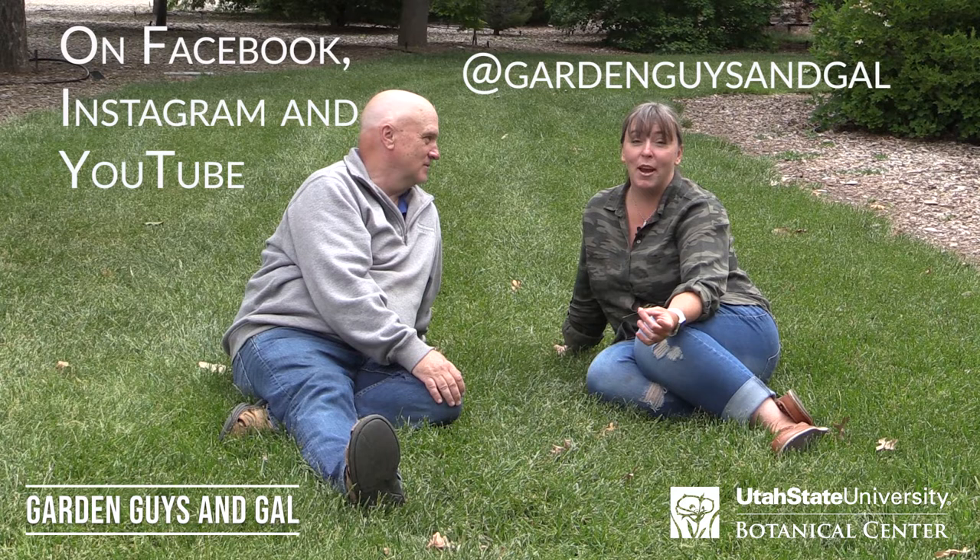Consider turf-style tall fescue next time you're putting in a lawn or putting down some seed — it's a great alternative. Follow us, Garden Guys and Gal, on Instagram and Facebook, and like our pages. We're also on YouTube, so you can find us there. Thanks for watching!